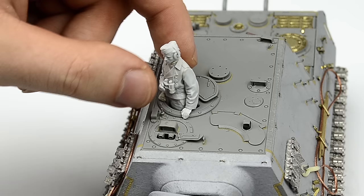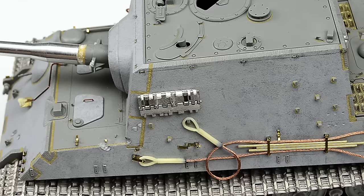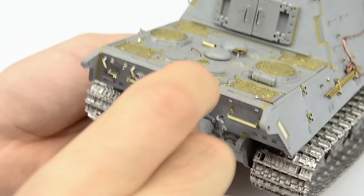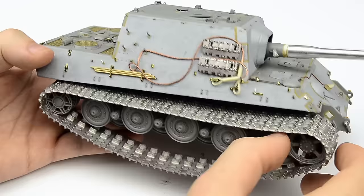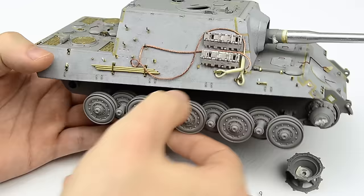I'll be definitely putting this figure aside because I'm still not quite sure if and how I'm gonna paint him — that's also why the hatch can be closed at any point. This hugely depends on which details you decide to keep removable, and for me it's the standard stuff, especially the entire running gear which I always advise to keep removable if possible, because it'll make the painting and weathering not only easier but also the final result will be much better and more detailed.